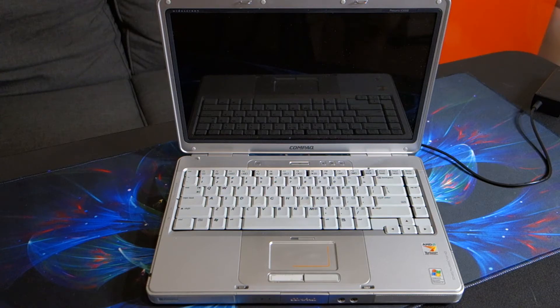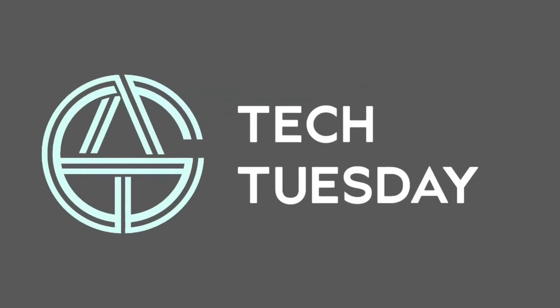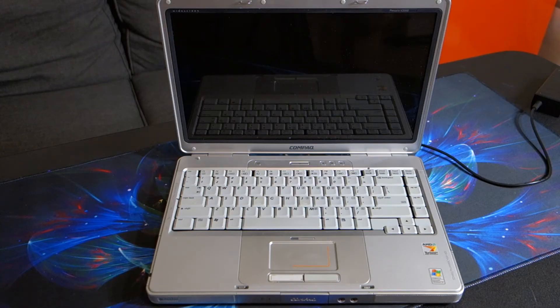Hello and welcome to another AICU Productions video. We are back to installing Linux on a 15-year-old computer. I believe this is part three.